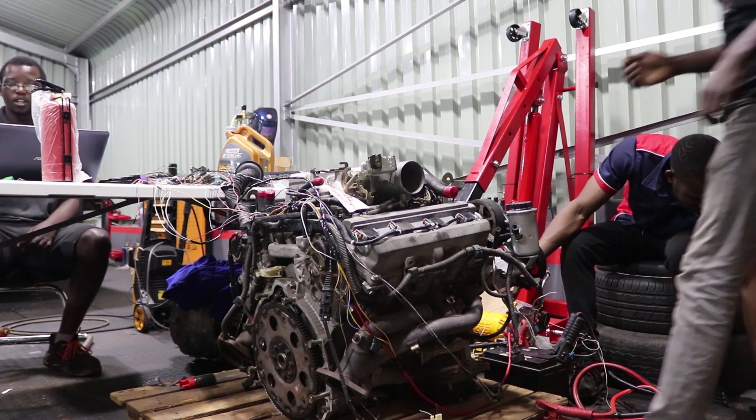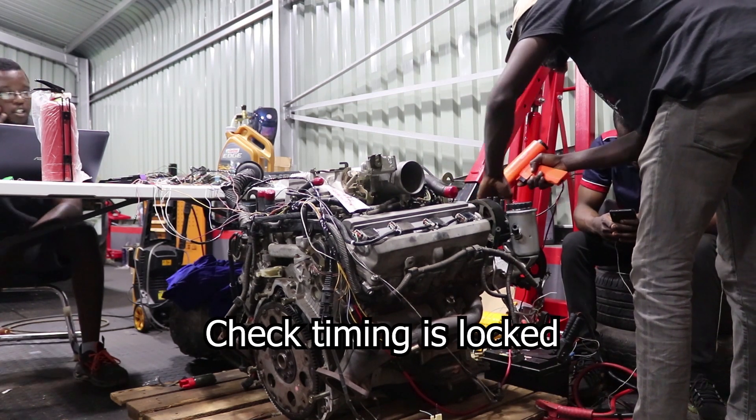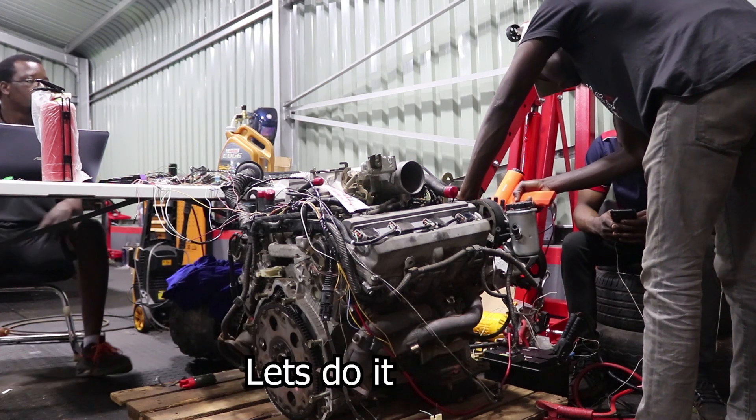Okay, so we're going to take it to zero.